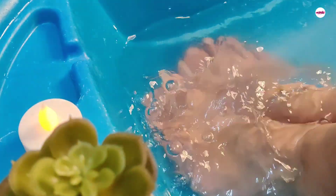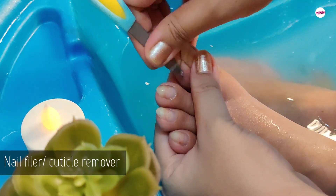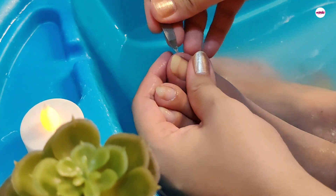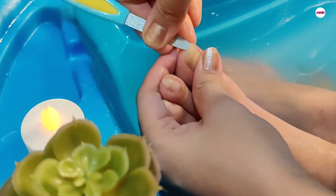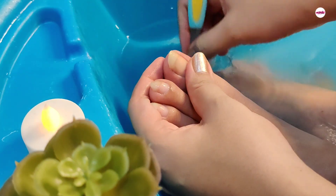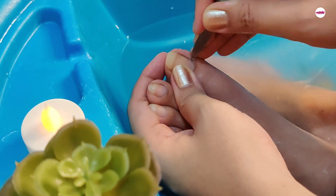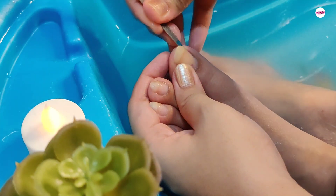Now I am using a nail filer — this is a very amazing nail filer. You have to get a filer and a cuticle cleaner. In this way I remove the dead skin and rough skin around the nails very gently and slowly, from the sides, corners, and edges.